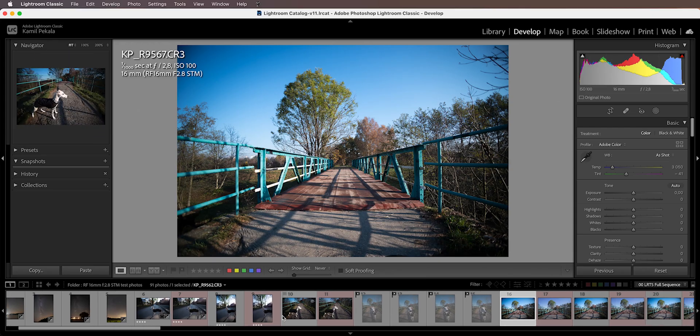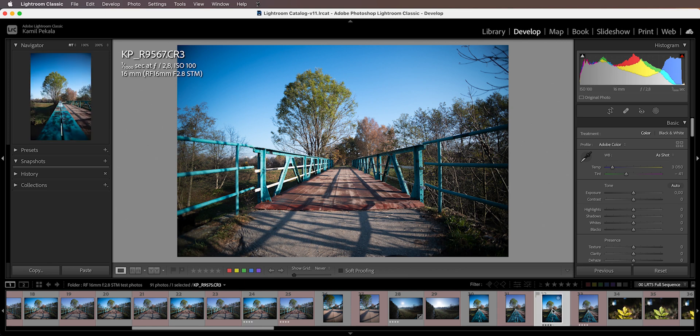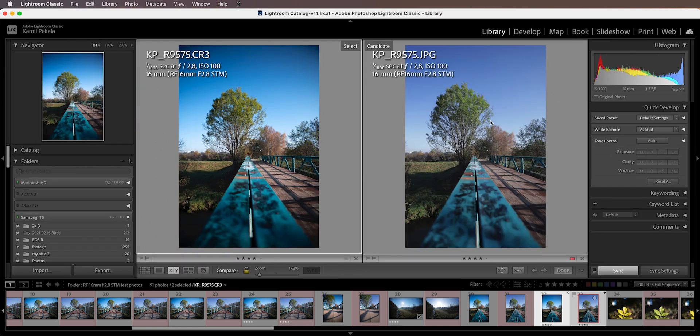Here are some images I've taken on a walk with my dog. Let's look at this vertical one — this is a RAW image and this is a JPEG produced by the camera, so let's compare them. The JPEG is on the right and the RAW is on the left; they've been shot at the f2.8 maximum aperture. The colors are a little bit different because of the color profile, but don't worry about that.